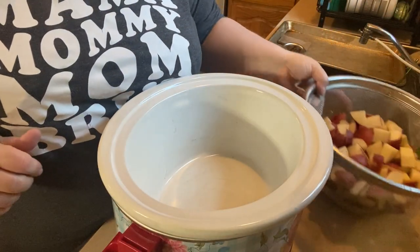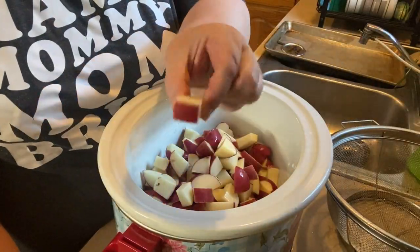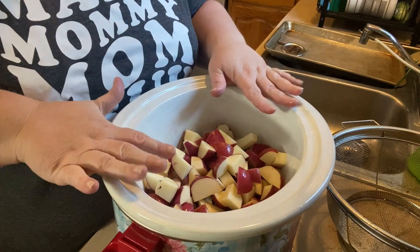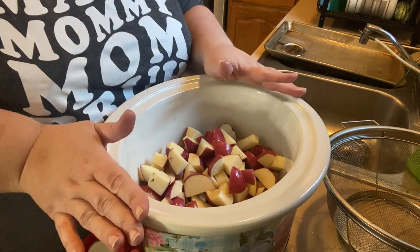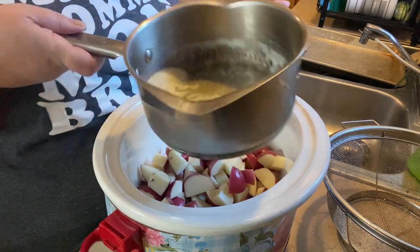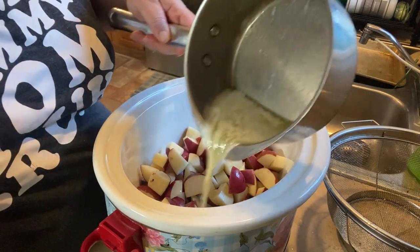We're going to start with three pounds of red potatoes — I've washed and chopped them into smaller pieces. Depending on how big your potatoes are you can vary the size, but I need these to cook within about two to three hours on high so I made my pieces smaller. This is one stick of butter and one tablespoon of olive oil that I melted on the stove — I'm just going to pour it over the potatoes.